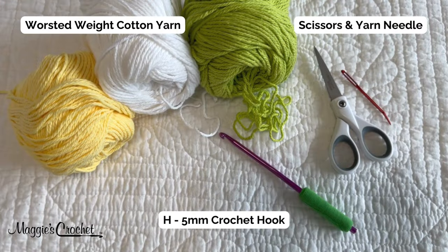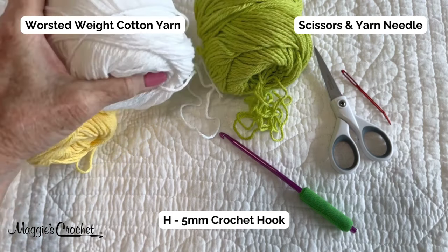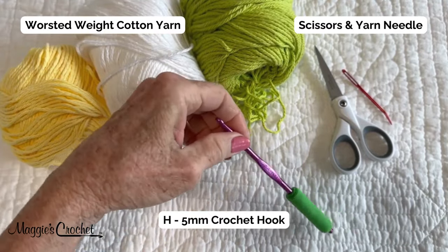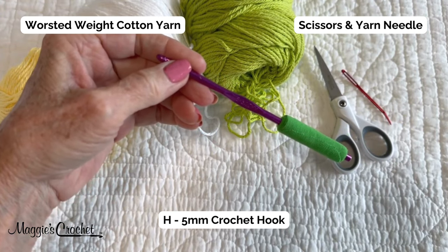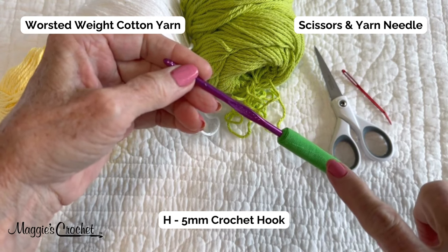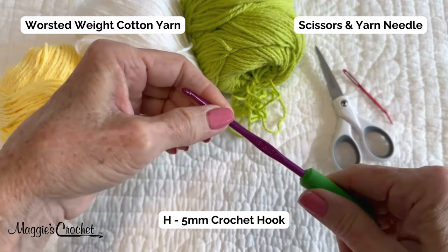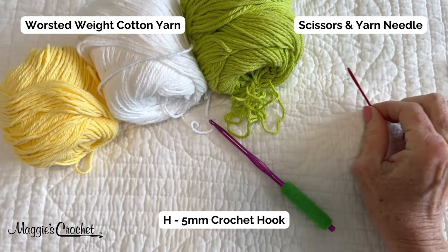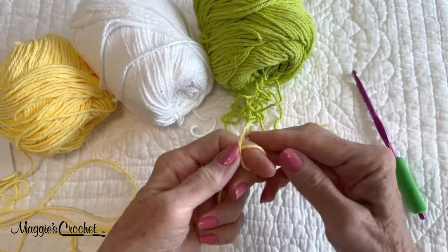For this project you will need worsted weight yarn — yellow for the center, white for the petals, and green for the outside color. The coordinating hook suggested in the pattern is a size H, which is a five millimeter hook. I have another video where I show you how I wrap sports tape around the end of the hook — I do all my hooks this way now. You will also need a pair of scissors and a yarn needle at the end.